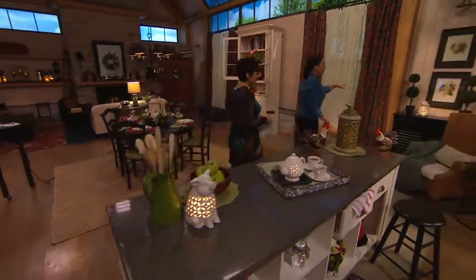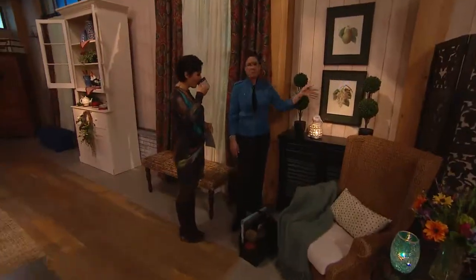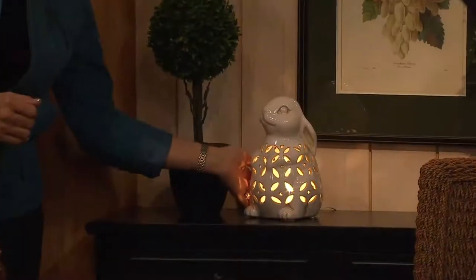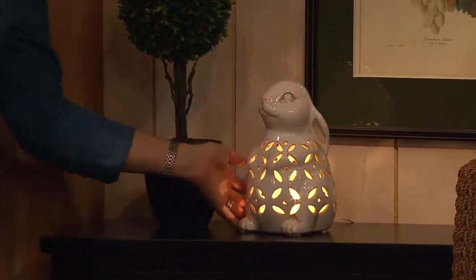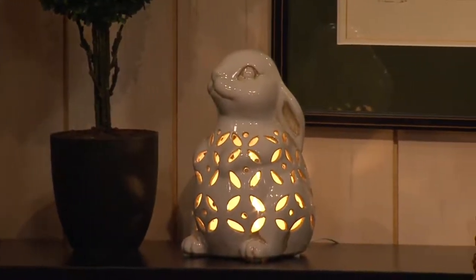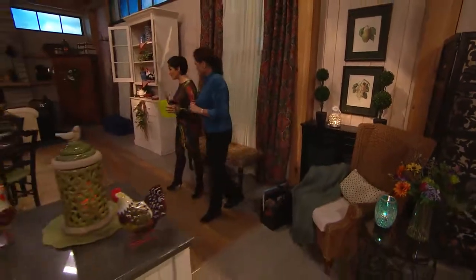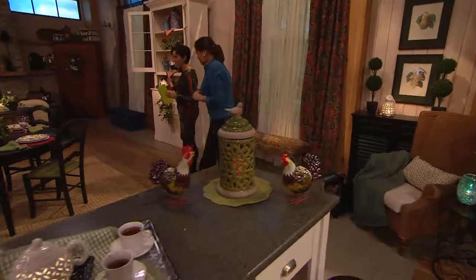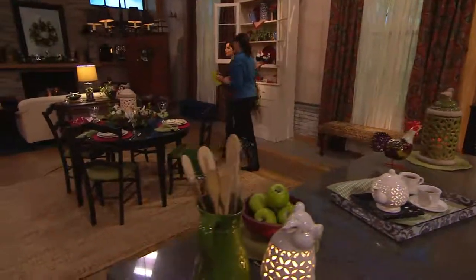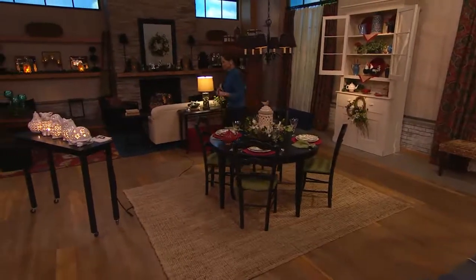Look at our little bunny in the garden — we put him with some topiaries. Maybe prints in your home have flowers. Look at how darling, how sweet, how precious these are. It's a thrill to bring you so many new items today. Each one of these darling little figures is pierced, with warmth and ambience going through them. There is such a sweetness and childlike feel to each one of them.